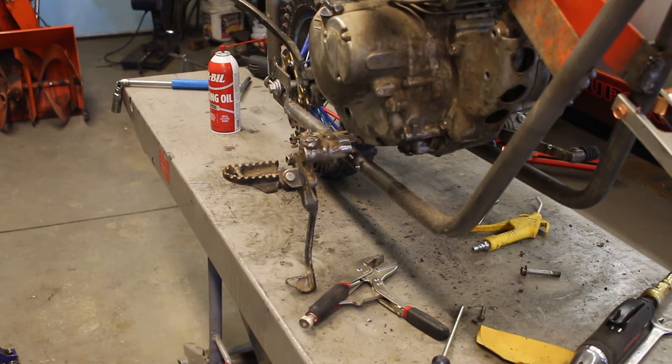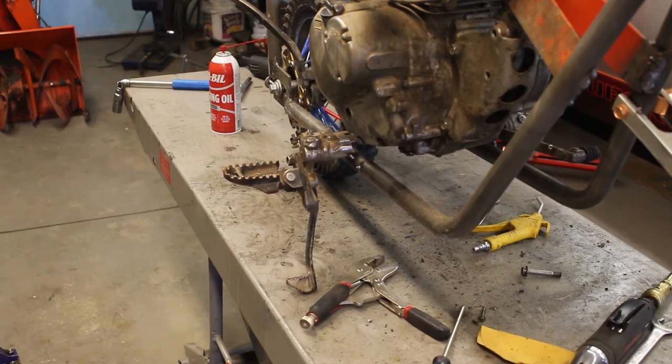Plans are changing as I go here, but I've got it tacked in place on the front side. I've checked its alignment front to back, left to right — it's level. I'm going to tack it on the back side and then modify the height of the peg.